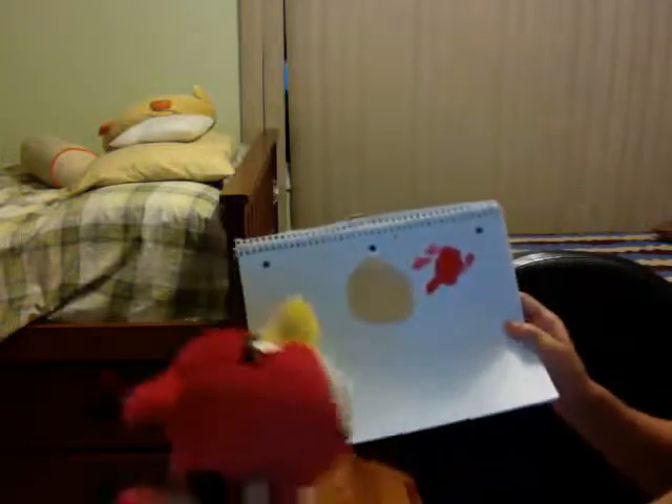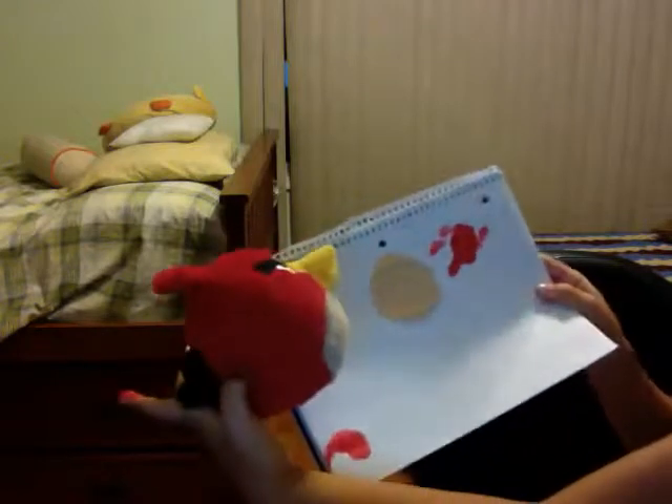Now you can mix your colors — just put some of the brown, not too much, because the color you're mostly going to need is the white to make it a tan color. The color on the bottom is really light, not dark — it's a really light color. As you can see when I mix it, it makes a pretty tan color and it's not a really dark color.